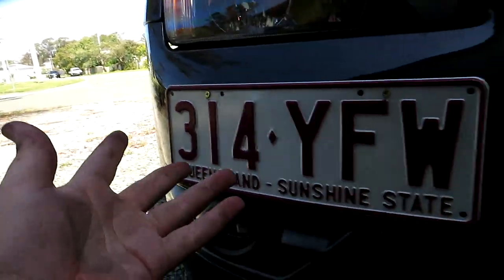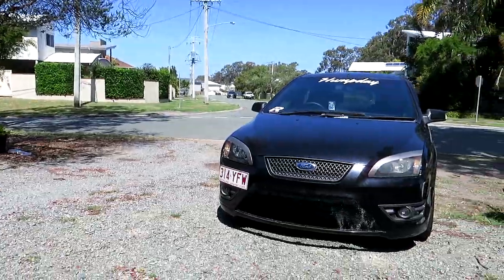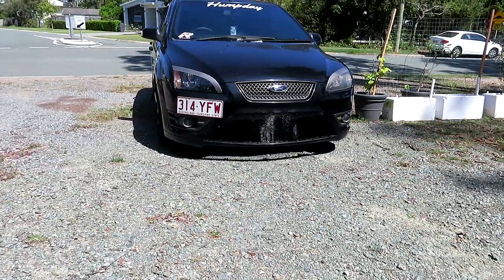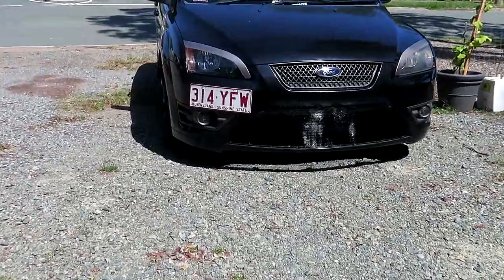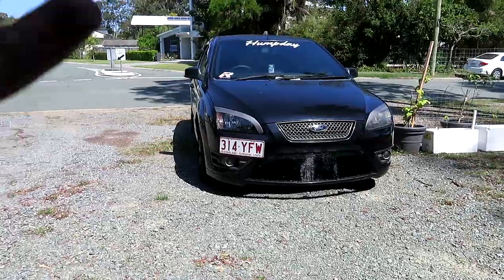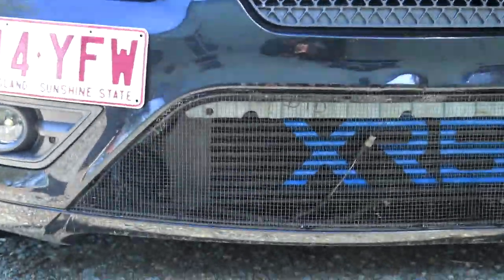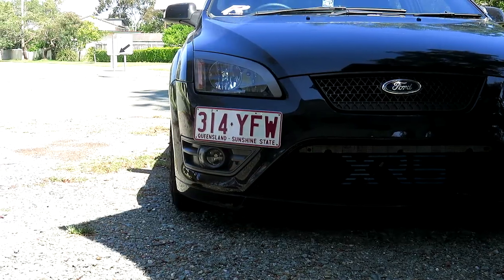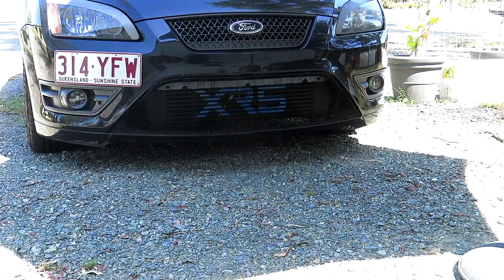That looks very very aggressive - I like it a lot. Looks really clean but also subtle but also aggressive - that's awesome. Lincoln's put that little umbrella up there so you can see the XR5 badge better. For 30 bucks you can grab yourself a custom grill - Lincoln's finessed it really well.